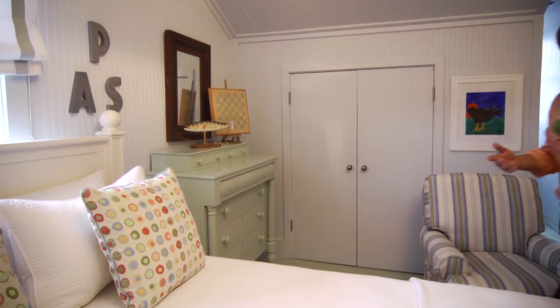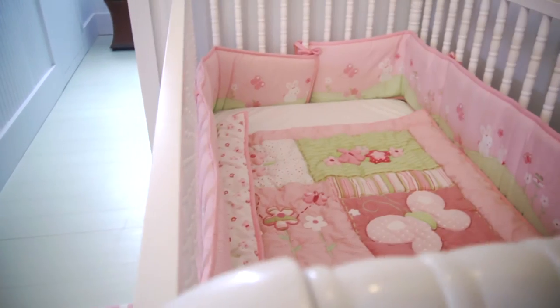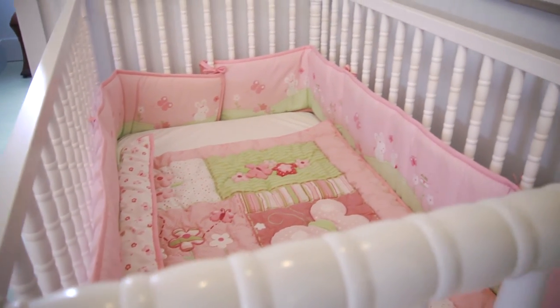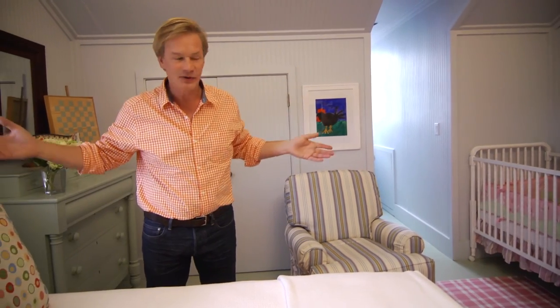Comfort is key here. I wanted to make sure there was not only a comfortable bed, but also a baby crib in case guests might bring an infant. I also wanted a place for them to kick back and relax — it's up in the attic, away from all the hubbub of the house. So there are a couple of swivel chairs for rocking the baby or just relaxing.